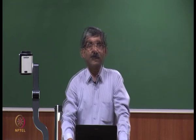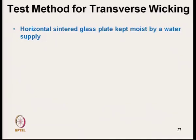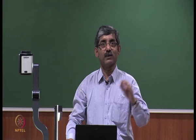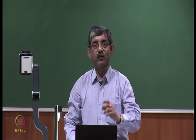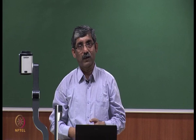We will continue with the test method for transverse wicking. It is a horizontal sintered glass plate which is kept moist by water supply. The water level should be adjusted to keep it at the upper surface of the plate, so that the fabric will get a constant supply of water. Fabric can be kept over the sintered plate for actually getting constant supply of water.